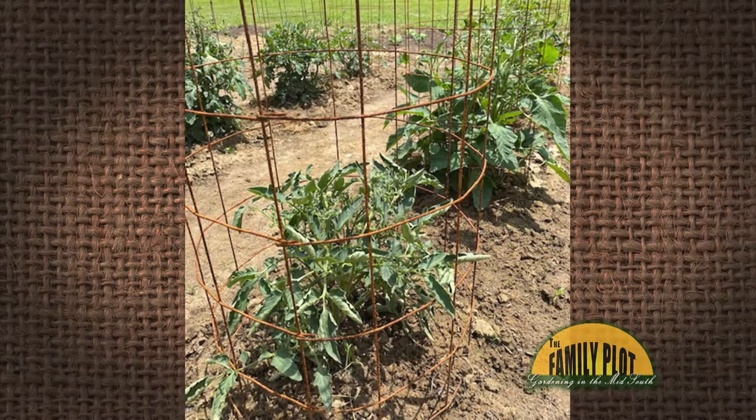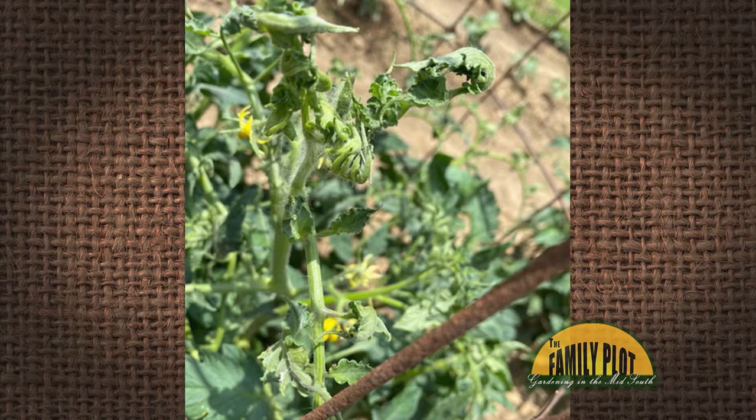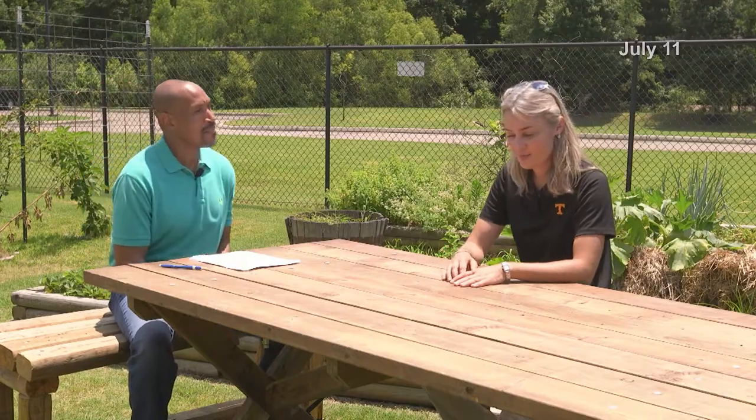Why are my tomato leaves curling like this? This is Andy from Memphis, Tennessee. Great pictures. Curling leaves — what do you think about that one? I'm pretty sure you get a lot of questions about that as well. Oh yes, and when we experience changes in moisture and changes in temperature, these kinds of leaf issues — what I think is physiological leaf roll.